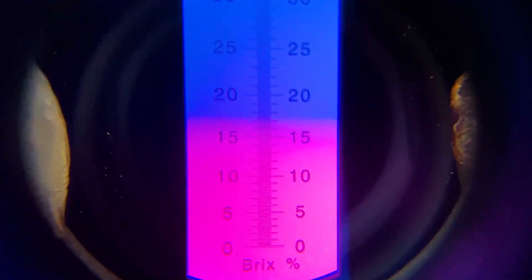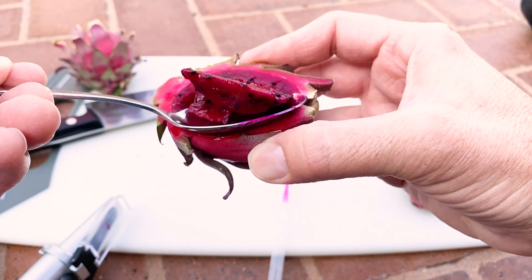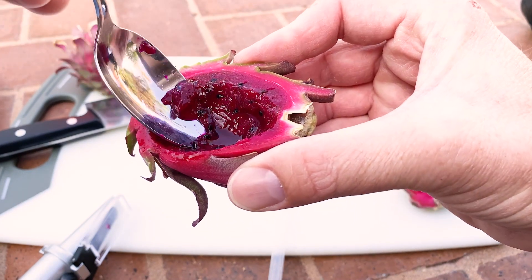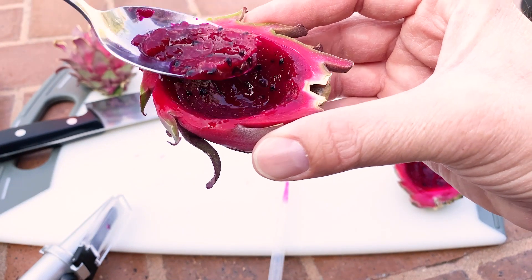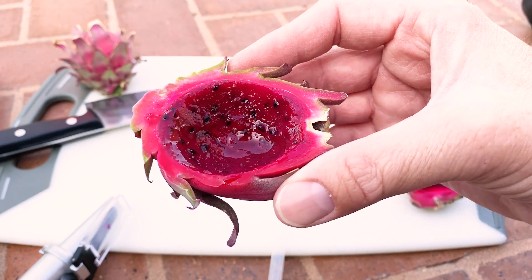It looks about a 16 on this one. That's definitely on the lower side — hopefully it could jump up a little higher in time. But this is really enjoyable. I really like this fruit even though it's small. It's kind of really perfect for the home gardener.